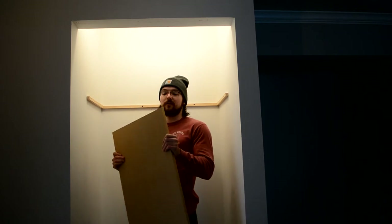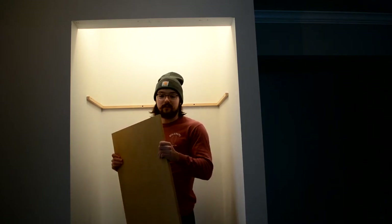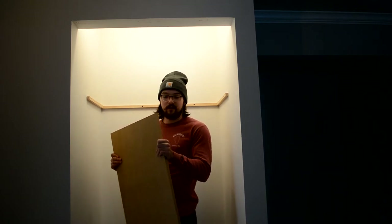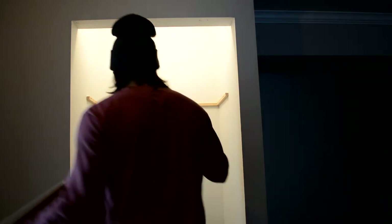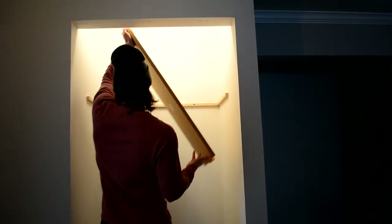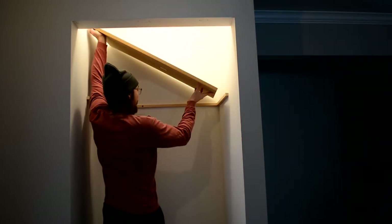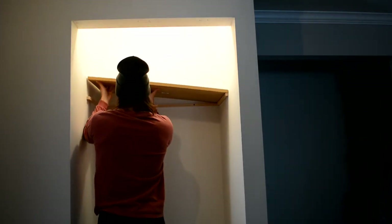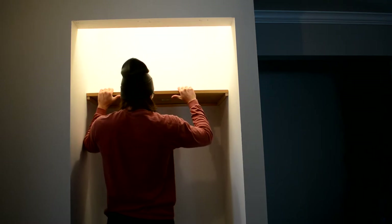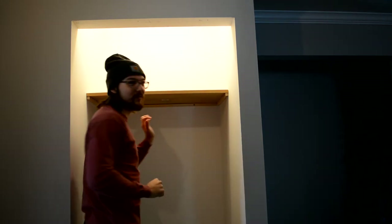Alright, so we just cut the shelf. This is out of three-quarter inch MDF which is nice and sturdy, straight, and really easy to paint — that's why we went with it. We're just gonna test to see if it fits. Look at that. Wow. Perfect fit.